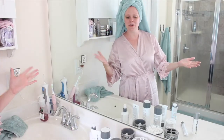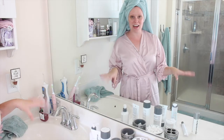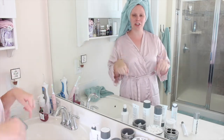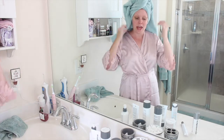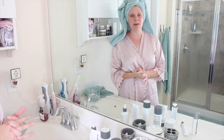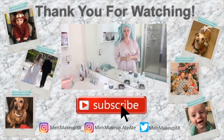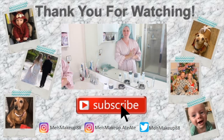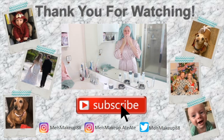Alright guys, that is my morning skincare routine using all Dermalogica products. If you have any questions or comments, make sure you leave them in the comment section down below. If you like Dermalogica products, let me know what your favorite is so we can talk about it and maybe I can test it out if I haven't already. I hope you guys enjoyed watching and I'll talk to you next time. Bye!